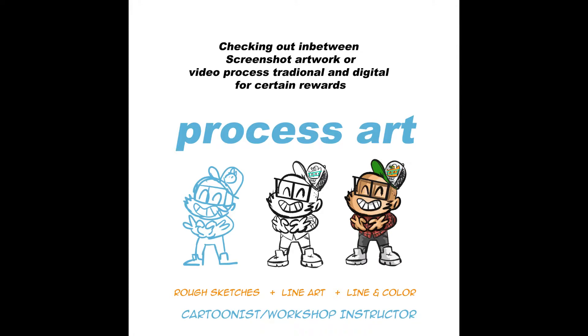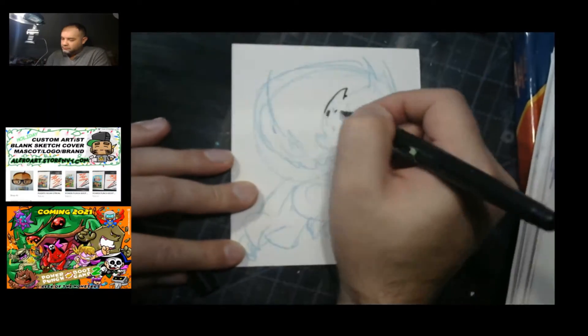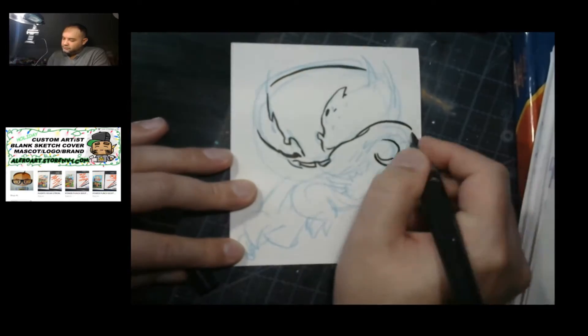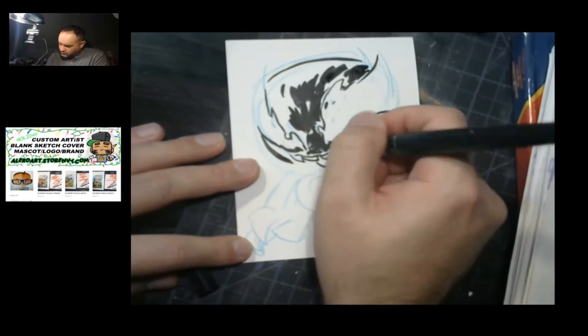Hey guys, welcome back to another Alera Art. This is a work-in-progress illustration on my Patreon page. I create these daily and I welcome you guys here, as well as returning viewers, so thank you.